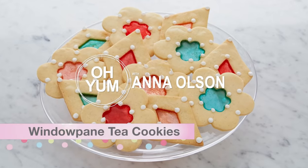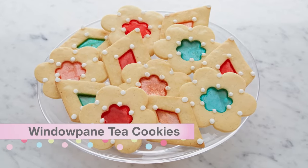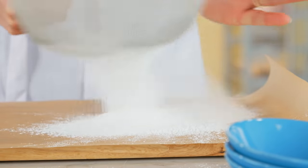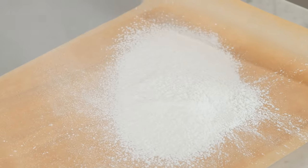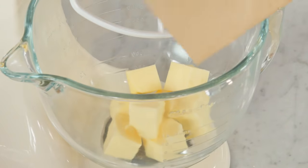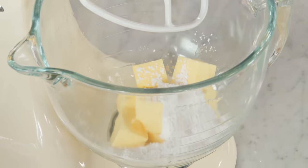You are going to love my adorable windowpane tea cookies, and really the foundation is a go-to sugar cutout cookie. I'm going to start by sifting half a cup of icing sugar and I'll add this to my one cup of unsalted butter that is softened and already in my bowl.